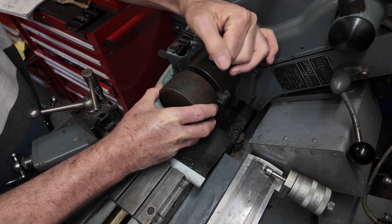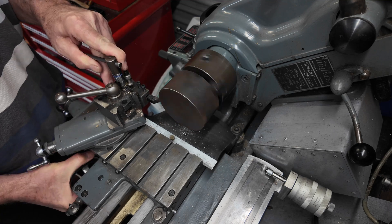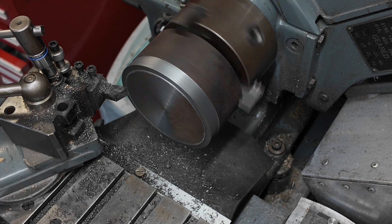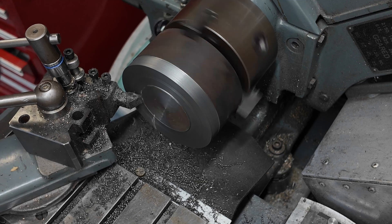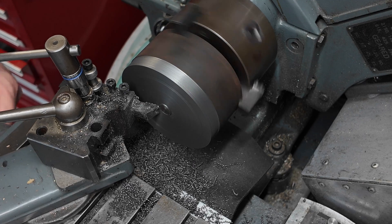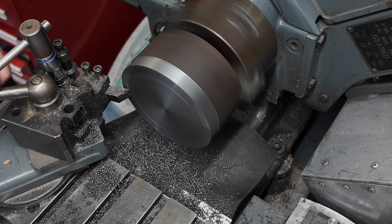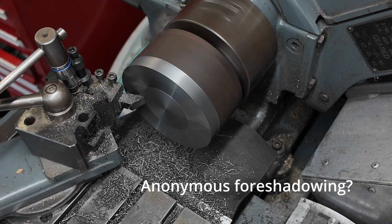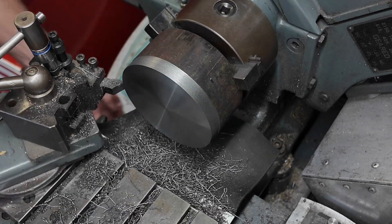The first thing I want to do is get a reference surface, so I put it in the chuck and I'm just going to clean up the end, make sure it's nice and round, and face it off. Once that's cleaned up we can flip it over and deal with the rest of it. If anything happens we've got a good surface we can reclamp on - if the parting tool digs in or anything happens and I have to reclamp it, it's very difficult to get it back to where it was.